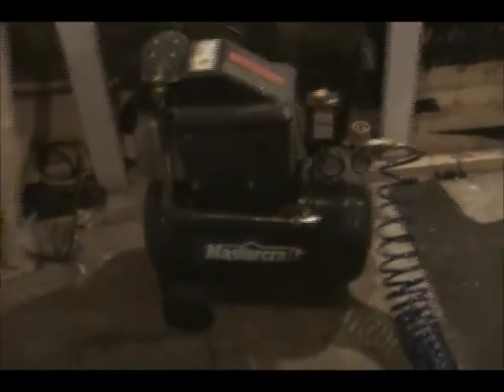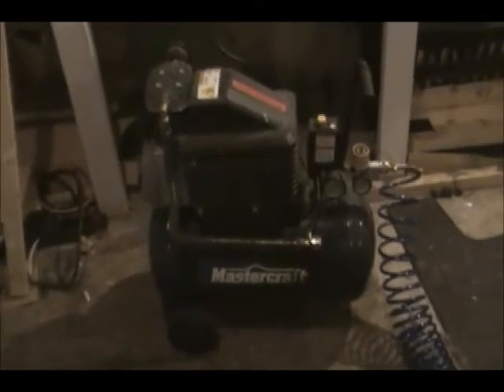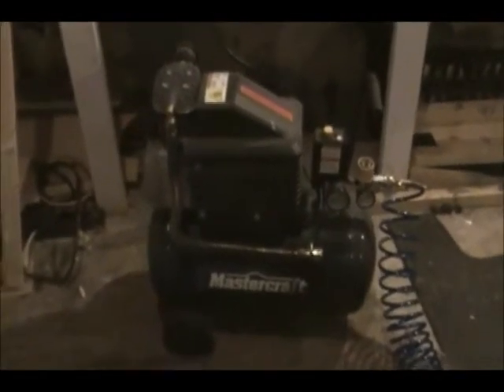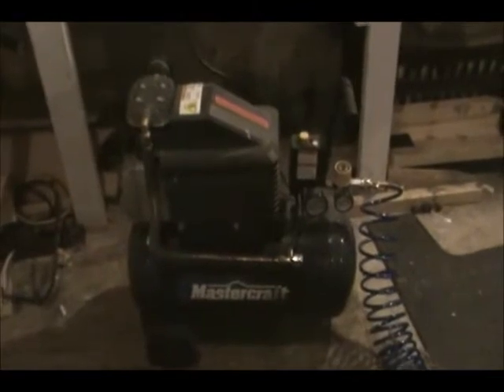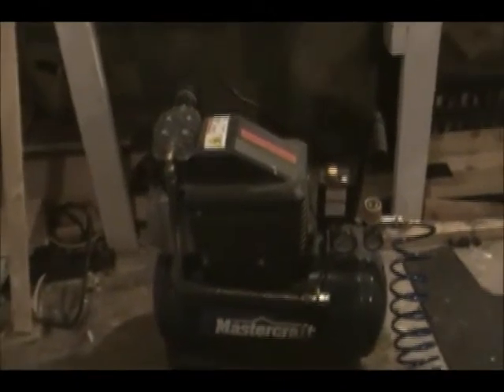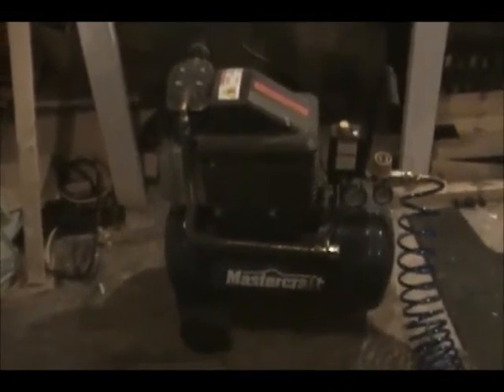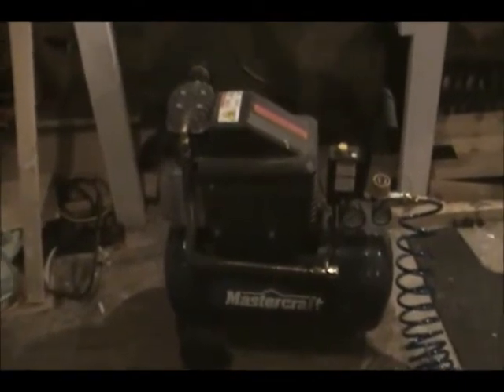I don't use mine much more than the odd power tool; its main use comes on Halloween night. One interesting thing about these is that they cannot be run off of an extension cord — they have to be plugged directly into a wall socket. I don't know exactly why, but I think it has to do with current draw.